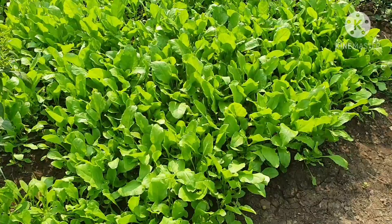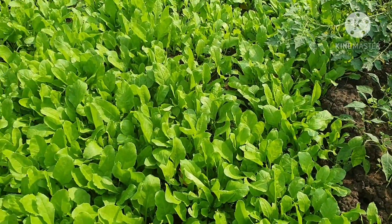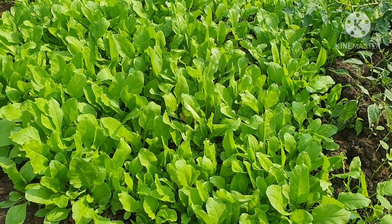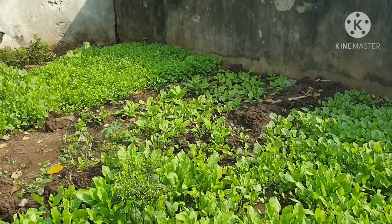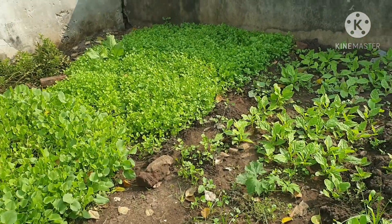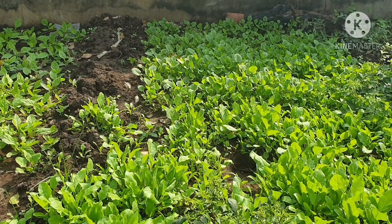We will cook the vegetables for 4 days. If you want to make tomatoes, you can make tomatoes and rice. You can also make tomatoes and tomatoes.